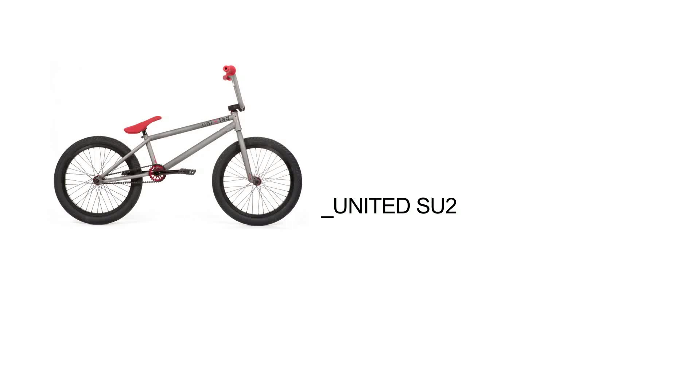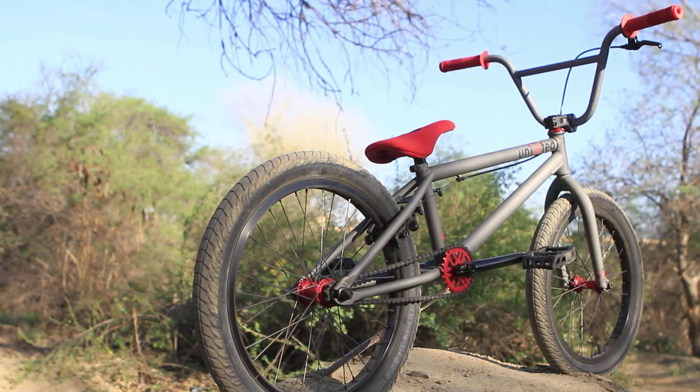What's up everybody? This is Ben Crockett from BMX Plus Magazine and this month we're testing the United SU2.